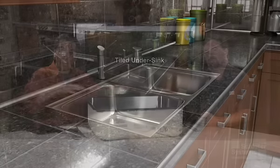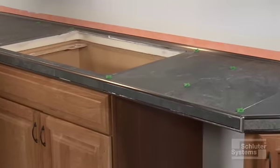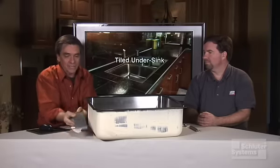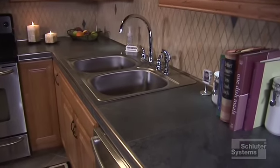When it comes time to put a sink into a tile counter, there are a couple of options, but you need to know which one you're going to use before you get started. You would tile the entire countertop with a cutout for the sink, and then just drop the sink in after the fact, and it would actually sit on top of the tiles. This is what we would call a top mount sink installation.